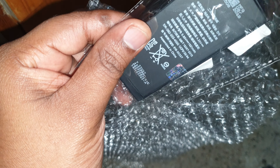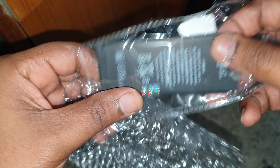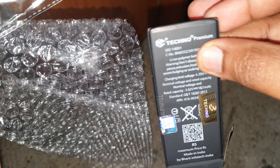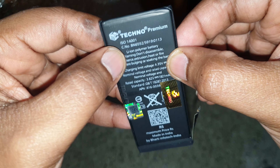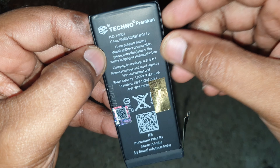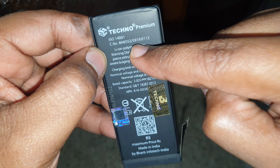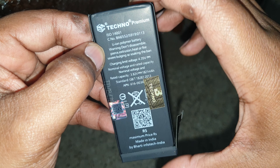This is how it comes out — there it is. As you can see, this is a different company: Techno Premium. It's a lithium-ion polymer battery, so this is not a standard lithium-ion battery — there's a huge difference. But it gets the job done for the most part, so it's pretty good.